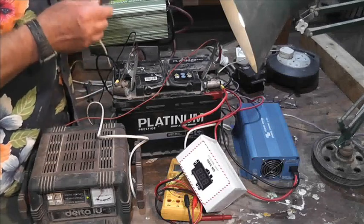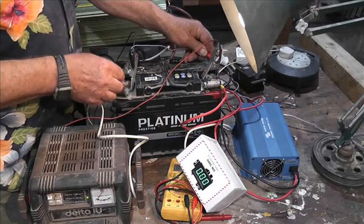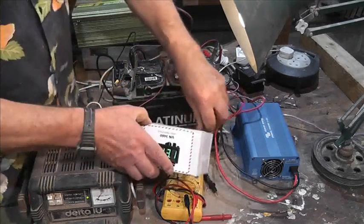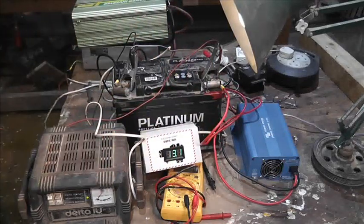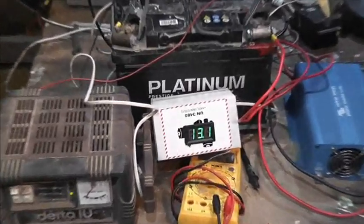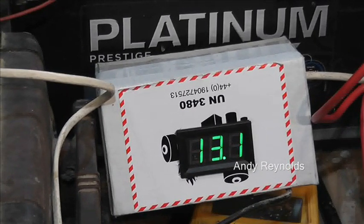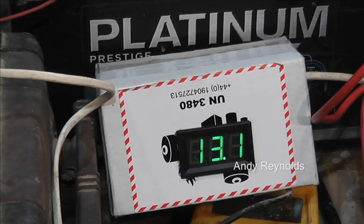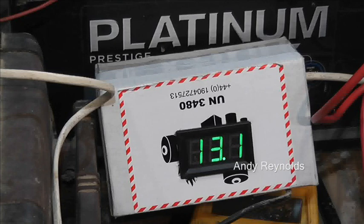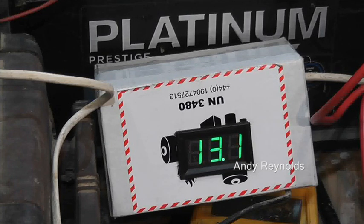One of these little LED two-wire digital voltmeters is brilliant. You can have that in your kitchen on a shelf and see exactly what your battery voltage is doing. If it shows 12 volts, you know that the battery is fairly well flat.